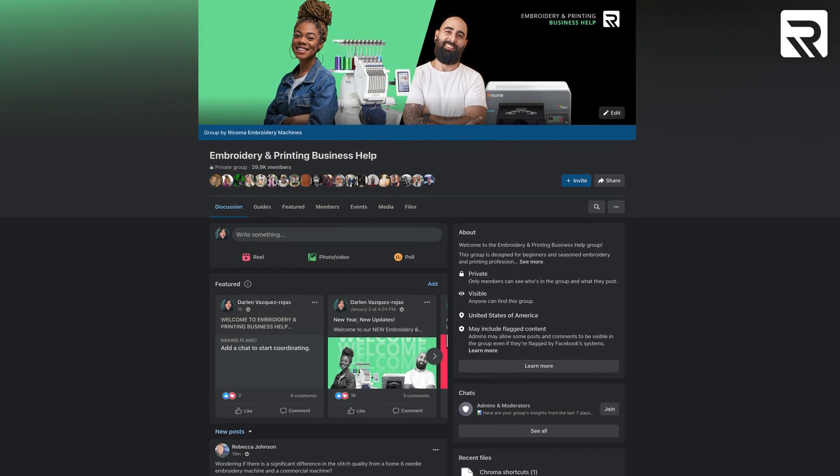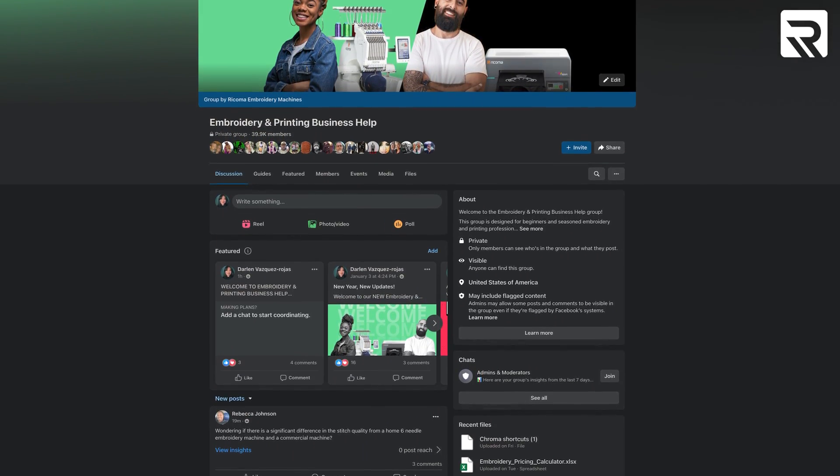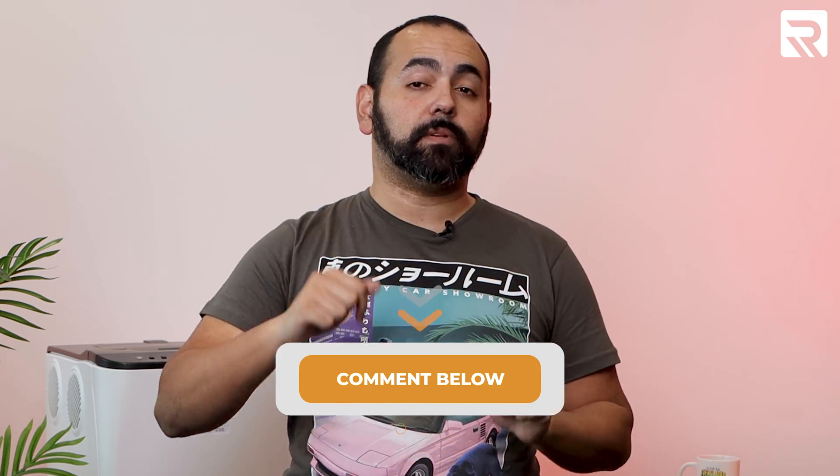That's it for today! If you're looking for more inspiration for your next printing project or printing advice, be sure to check us out on Facebook and join our embroidery and printing business help group. Check us out on Instagram and Facebook for informative and entertaining content. If there are any other ideas you'd like to see in a future episode of Ricoma Prints, leave them in the comments section below. Best of luck, and I'll see you on the next one.